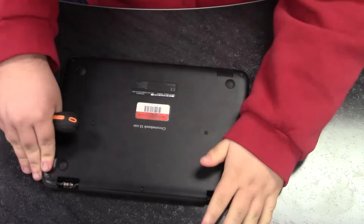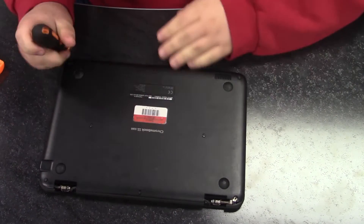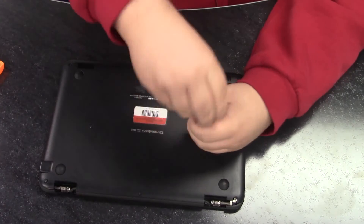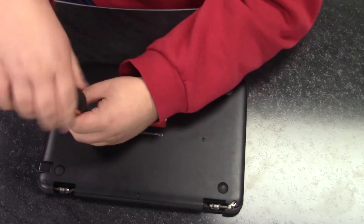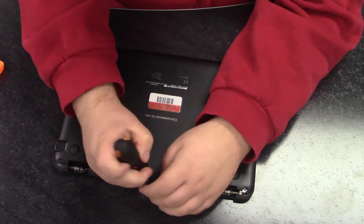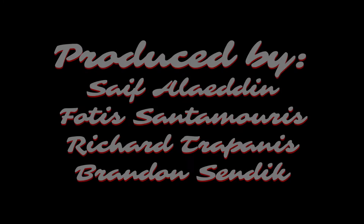Thank you for watching this video. As you can see, it is very easy to fix a computer's trackpad. All you need is some patience, some time, and a screwdriver and to follow these easy steps. Stay tuned for our next video on how to fix a computer screen.